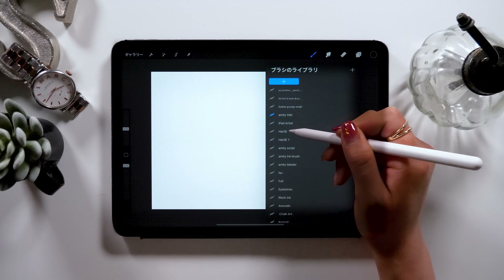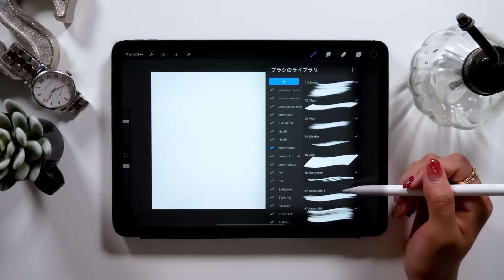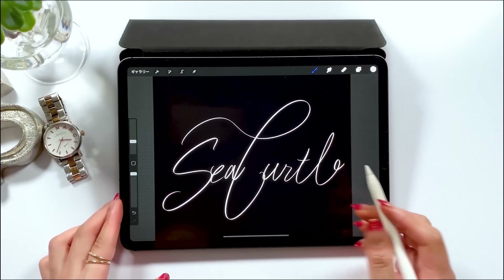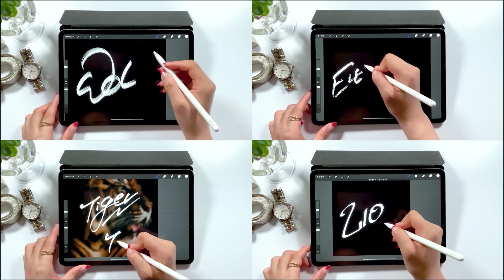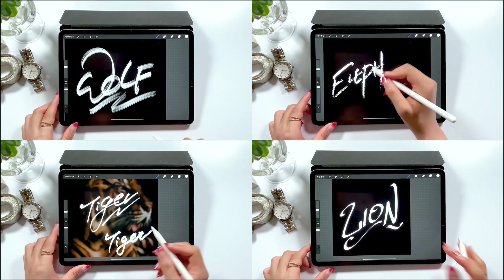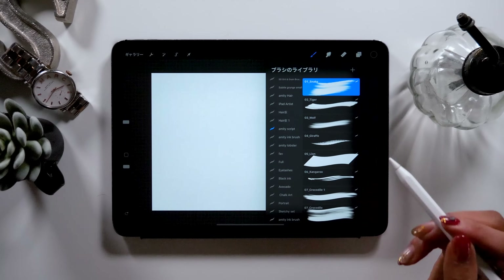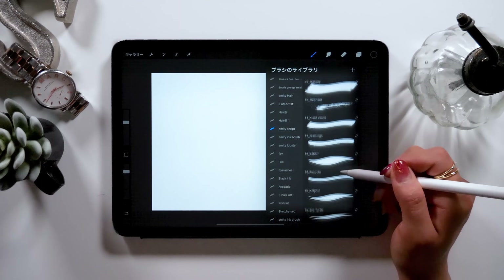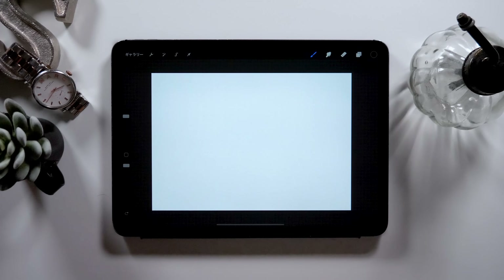First, we'll start by writing the letters, but regarding the brush type, I have a set of customized brushes I created and I'll be using them today. I have this script brush set with 16 different brushes, and if you use this, you can draw really cool letters, so check them out if you're interested. Today we'll be using the 16th brush called sea turtle brush in the script brush set.